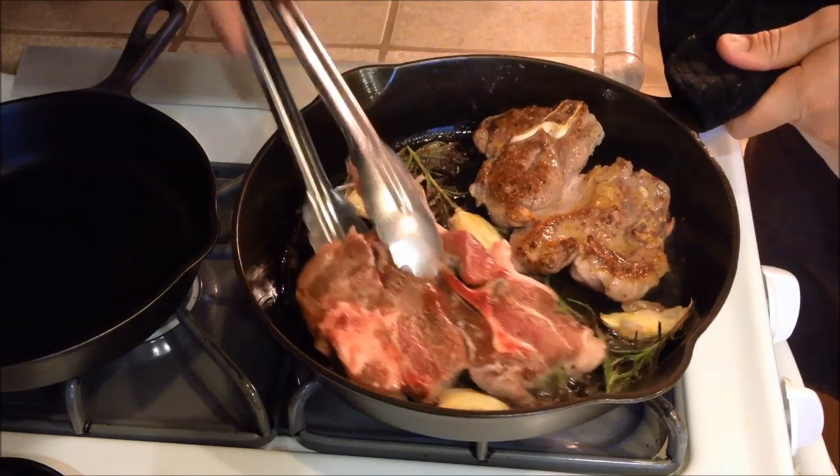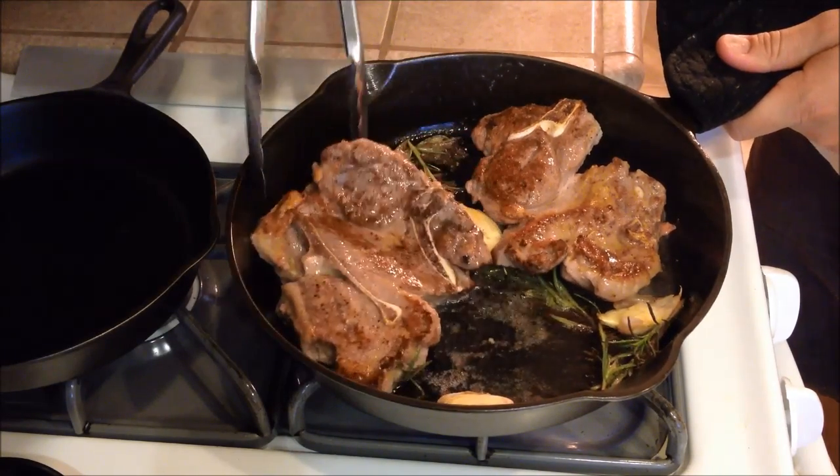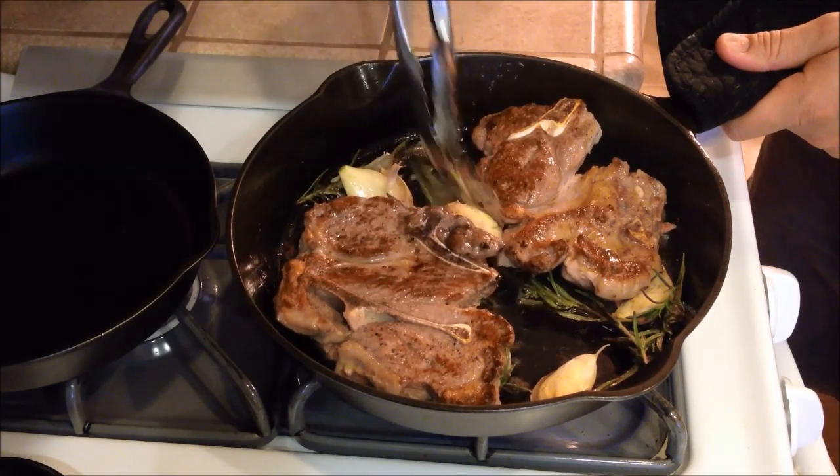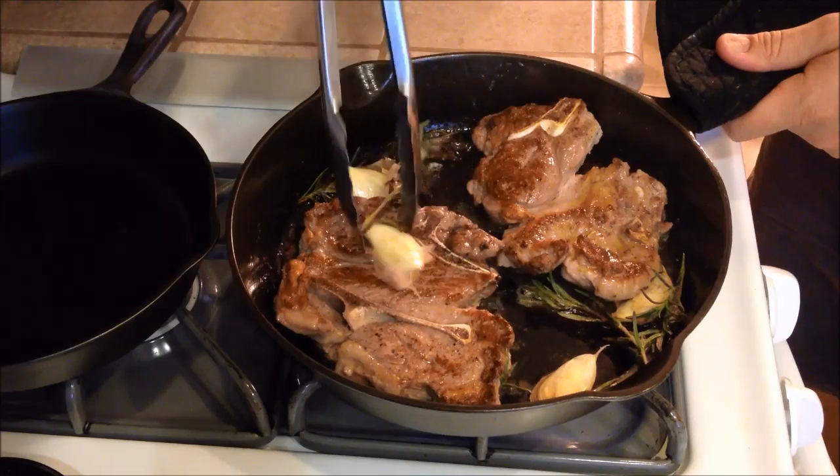I've got some nice color going on these. And if your garlic's cooked — seems to be cooking well — go ahead and throw it on top of the chops.